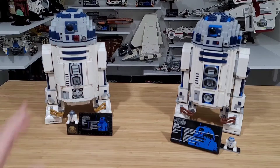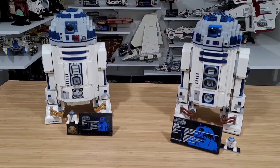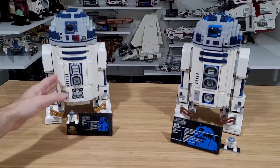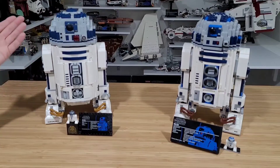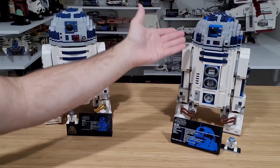Looking at them from far away, they're pretty much the same height. From a coloring standpoint they share the same white, dark bluish, and grayish tones. But when you come closer you can definitely see the difference — the 2021 did a better job visually. Ten years later they made it look more like R2-D2 with more curvature, which more closely resembles the one in the movies.